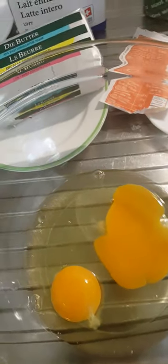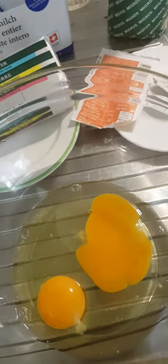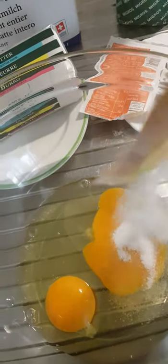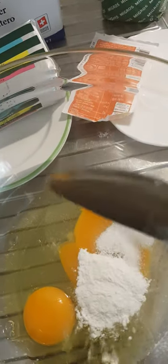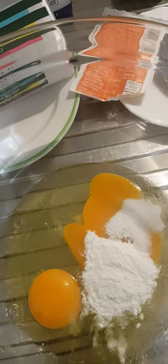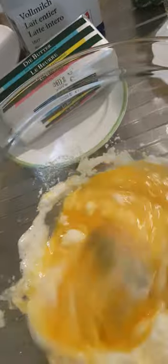Let's get started. At this point I just add everything — gonna add my vanilla sugar, then adding my yeast. I'm gonna mix it before adding the milk. And here I'll melt the butter, so I'm mixing it. After mixing it I'm gonna add my flour before adding the milk.